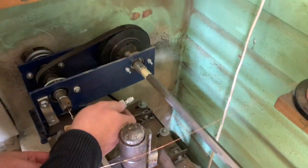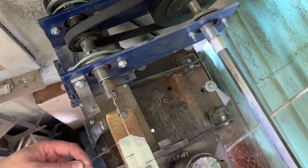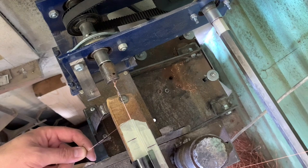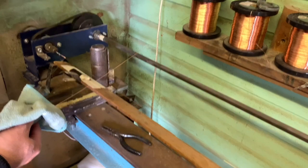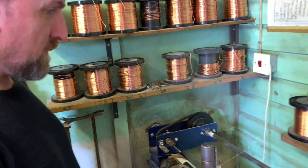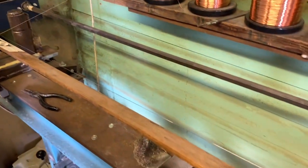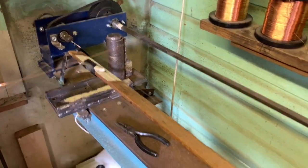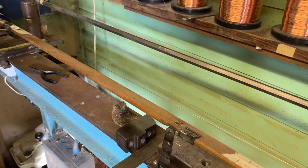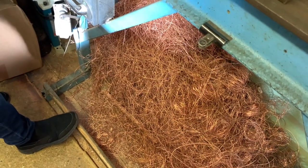We're just doing a quick test to make sure it's the right one - winding a bit on, then measuring it. Is that correct? Spot on. Billy confirmed we've checked the sizes and everything is perfect, exactly the right size. Now we're going to make the string. The bass string machine operates with a foot press - once you press that, the motor starts and it turns the machine so we can wind the copper.